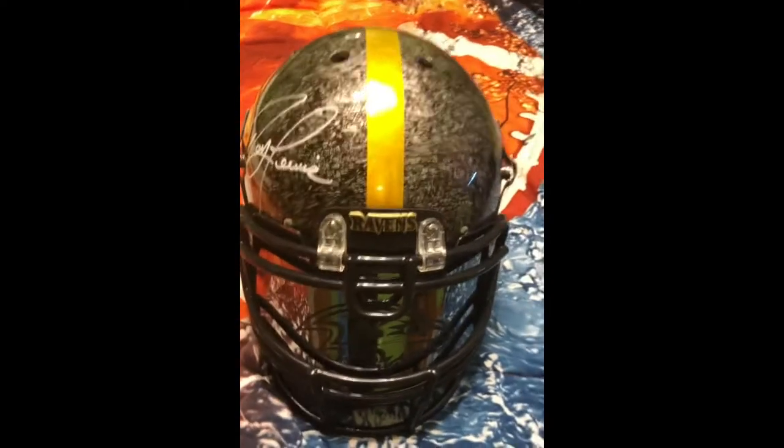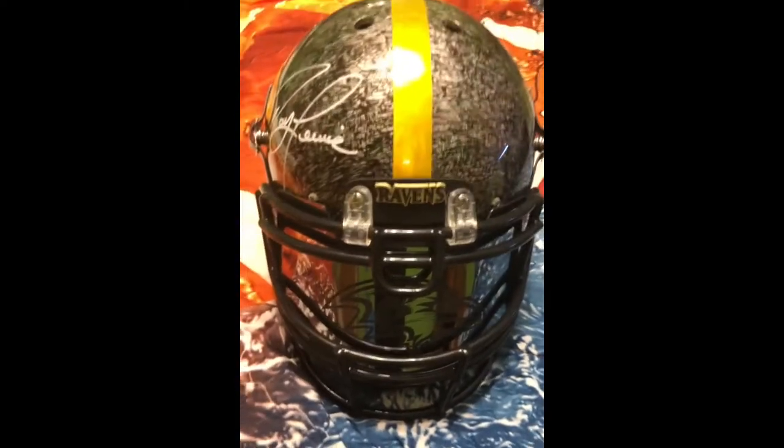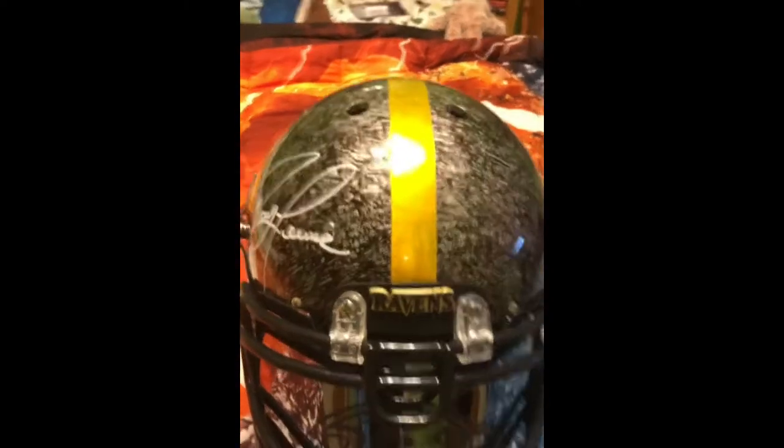I'm here to show you that I got this customized football helmet signed by Ray Lewis himself. Look at this nice design — sorry, let me just try the camera focus.